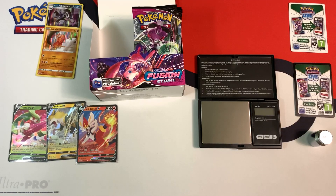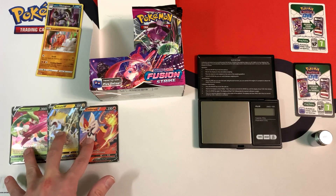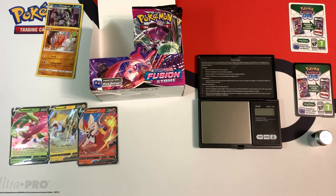Hey everybody, Collector Guzzin here, and this is part two of me weighing packs from this Fusion Strike booster box to see if it's weighable. So far I've opened up 18 packs, and the lightest packs contain all of the hits — these three ultra rares and the two hollows over there. And there was actually nothing in the heaviest packs.